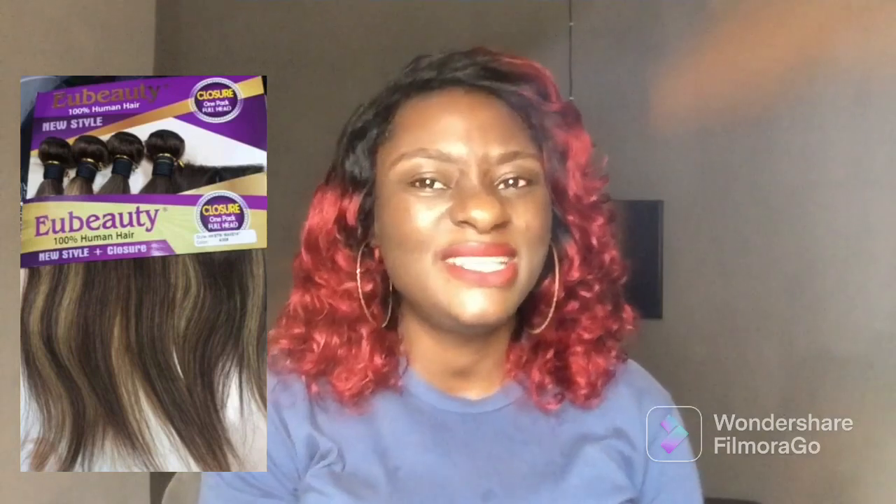Now let me talk about the texture of EU Beauty single drawn. It has an amazing texture — it's silky and shining. However, it's not really so full, and it comes in four bundles so one pack makes a full hair. The texture is nice, but one thing I've noticed is that it's not really full and it has thin ends, which is very common among most packet single drawn hairs. It is tangle-free and it doesn't have the dry texture like the double drawn.